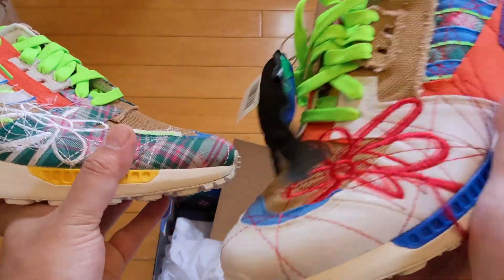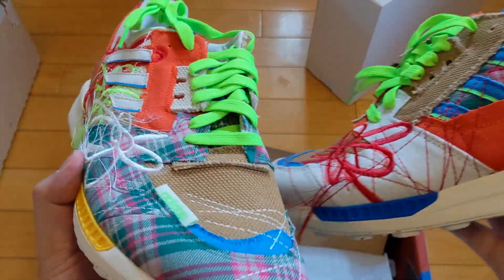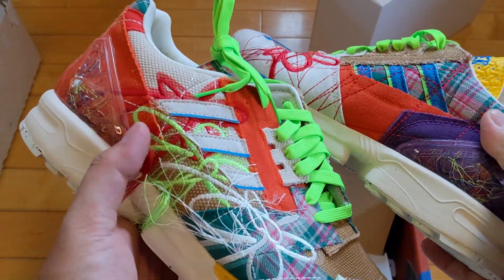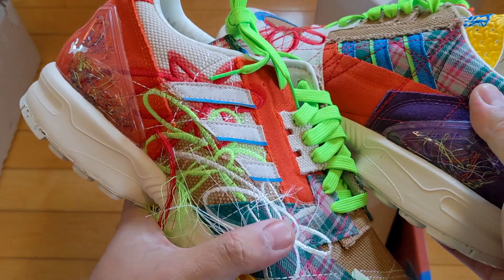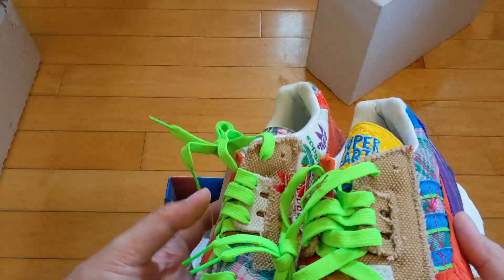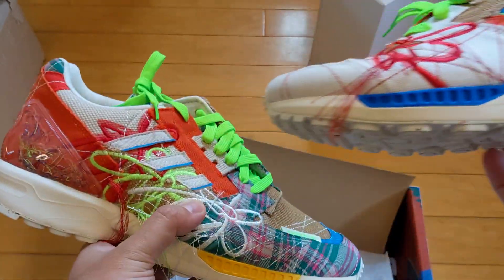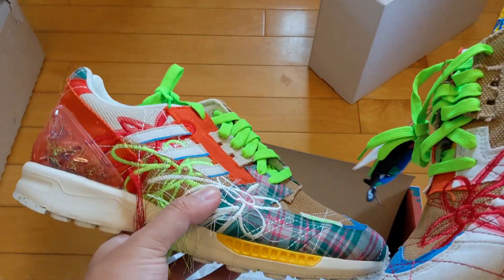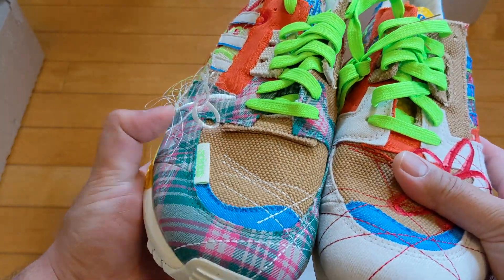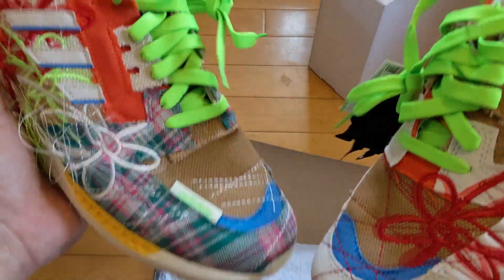I pulled out the other shoe — they are different, the left and the right, as you can see. There are a million unboxing videos, so I try for this channel to give you more of an experiential look. Maybe you didn't get these and you want to experience what it'd be like to open them, or maybe you're on the fence about getting them. I'm not going to point out everything — other channels do that better. I'm trying to bring something different: more my opinion on them.